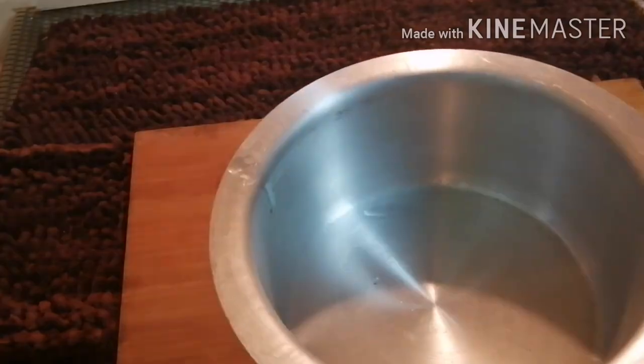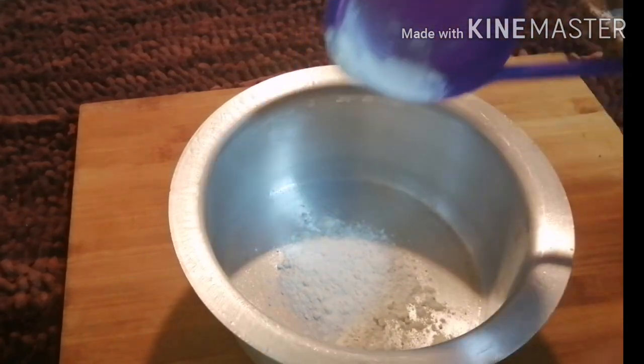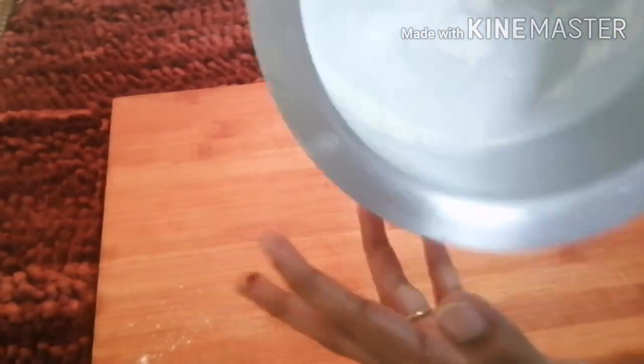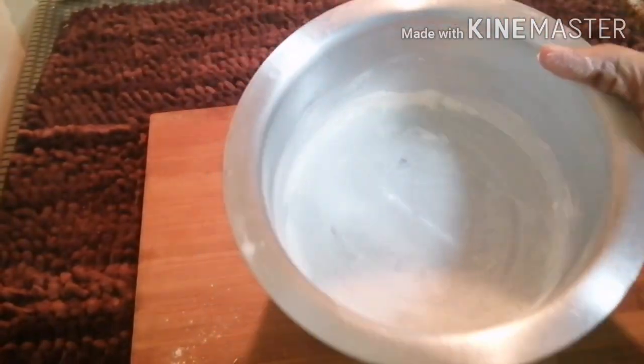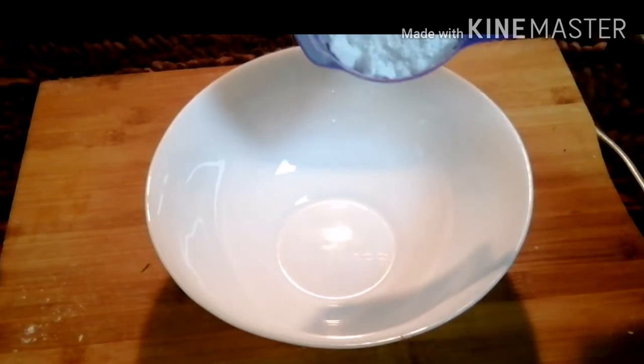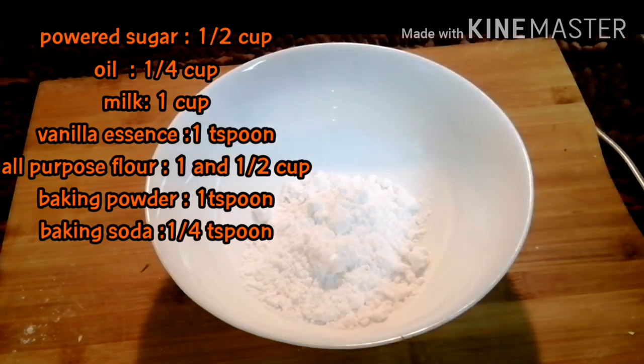First, we will put the oil in the tin and grease the oil in the tin. We will spread the oil a little bit. Add a spread of butter paper and add 1 cup of butter paper.